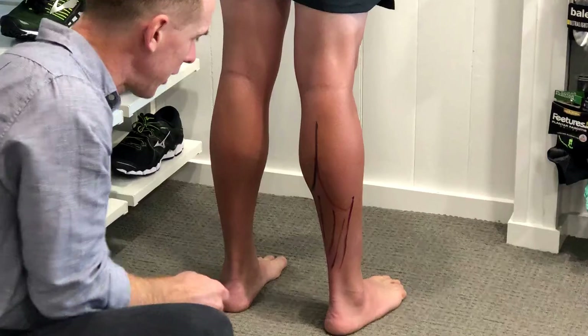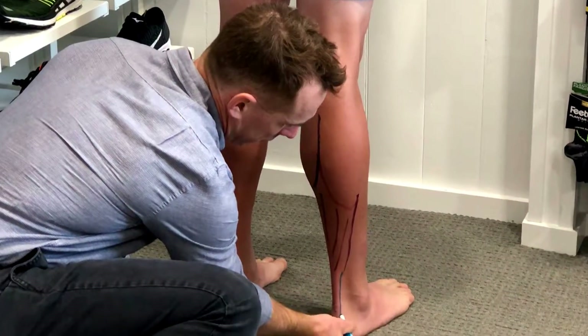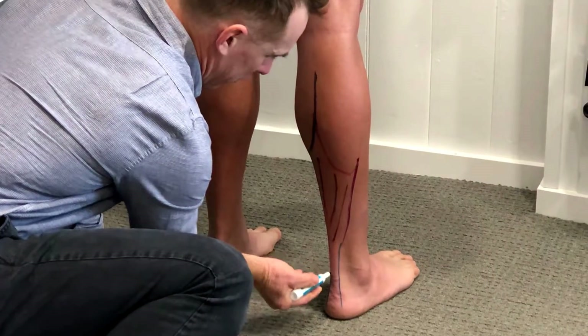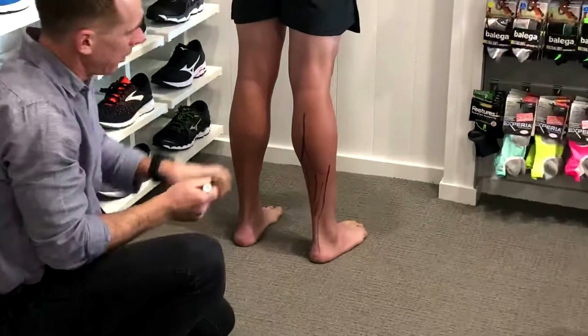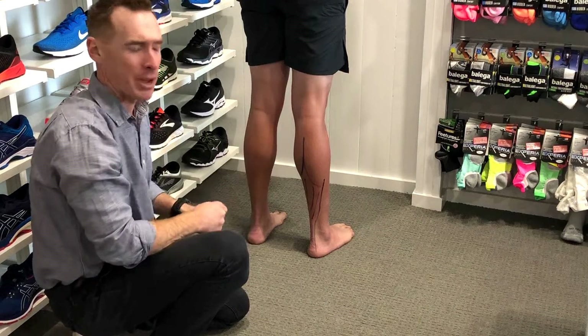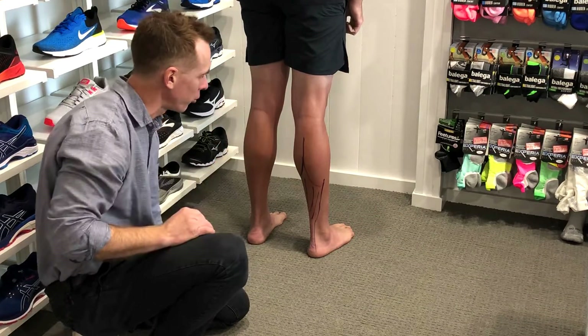The Achilles tendon takes those muscles and joins onto the back of the heel. These muscles are the main ones that pull on the heel bone to lift you up and drive you forward. This is the main driver of the foot to push you forward.